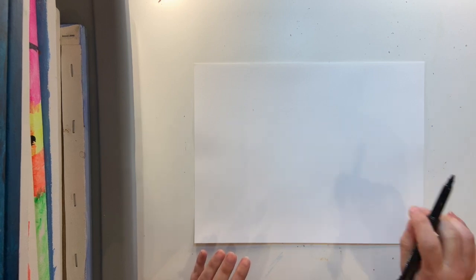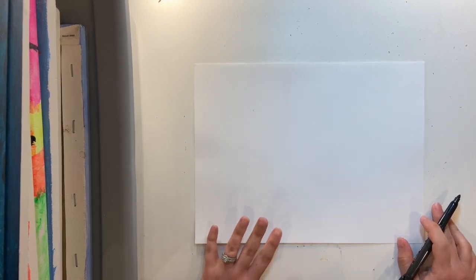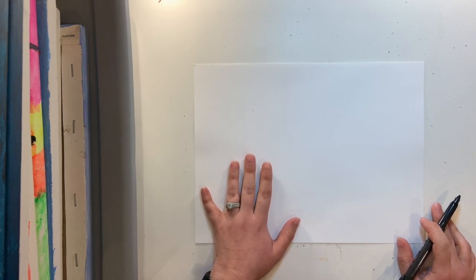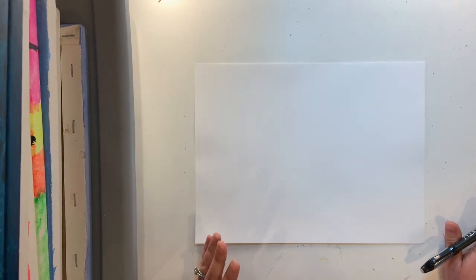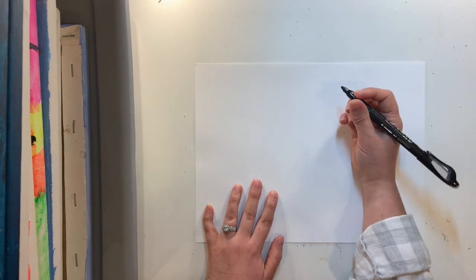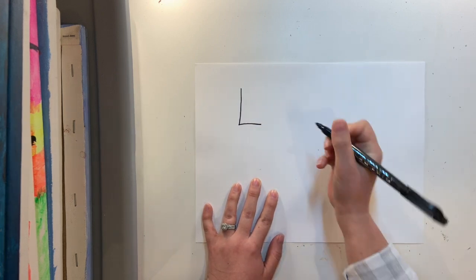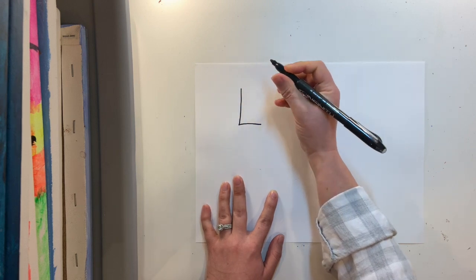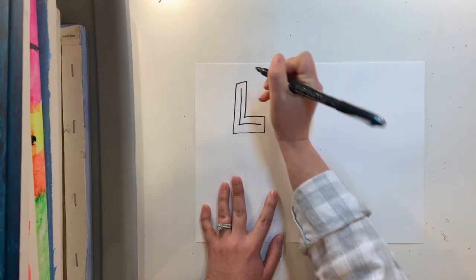We're going to start by figuring out where to start and how to think about drawing your bubble letters. I'm going to be using a marker only because it helps you see what I'm doing on my paper a little bit better. When you guys are doing this, you would want to use a pencil so you can erase and make changes as you go. When you're making bubble letters, the easiest way to think about it is to think about a letter and then sort of put a bubble around it. I'll start with a simple one — an L.